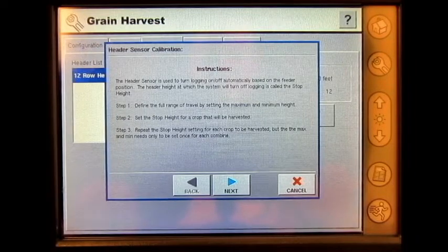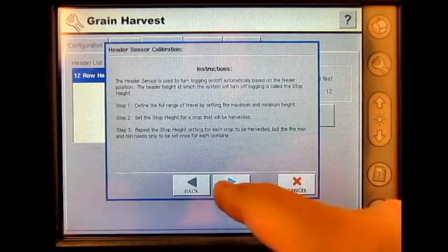Step 1: define the full range of travel by setting the maximum and minimum height. Step 2: set the crop type for the crop that will be harvested. Step 3: repeat the stop height setting for each crop to be harvested, but the max and min needs only be set once for each combine. Press Next.